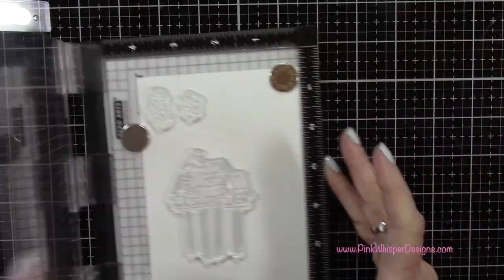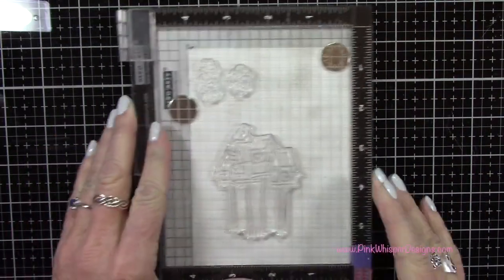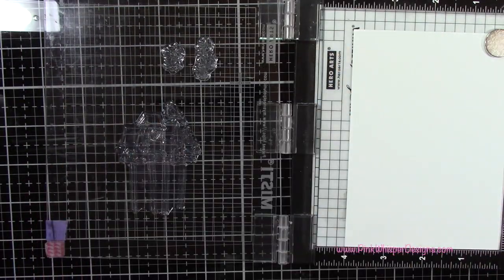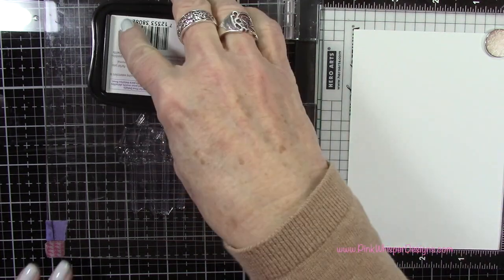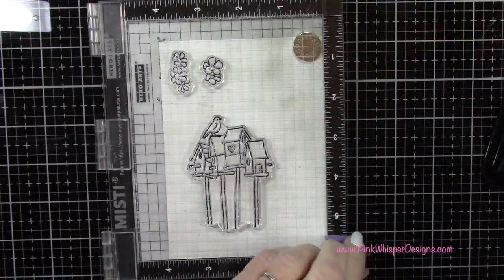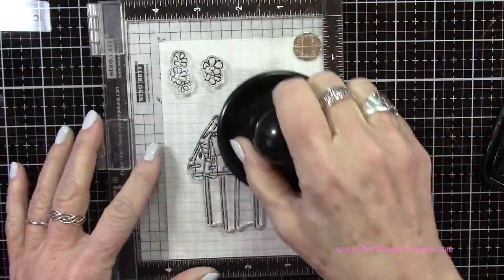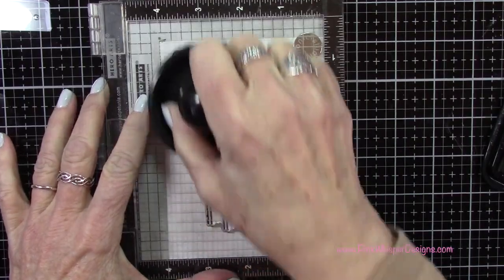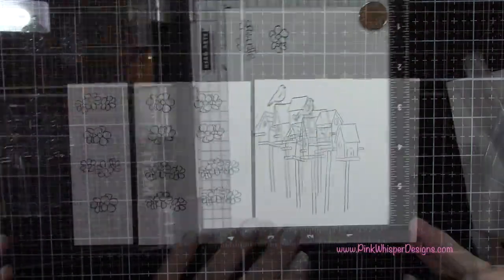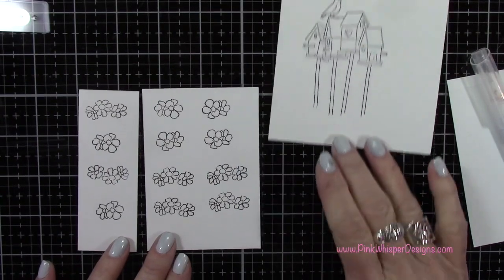For paper I'm using the Strathmore Bristol Smooth 100 pound cardstock, placed in my mini Misti stamp positioner. I've got the Versafine Onyx Black Ink for stamping — this is a permanent black ink, perfect for using with our Zig Clean Color Real Brush pens. I've got my Stampendable Stamp Press and you can see how cute those little images are.